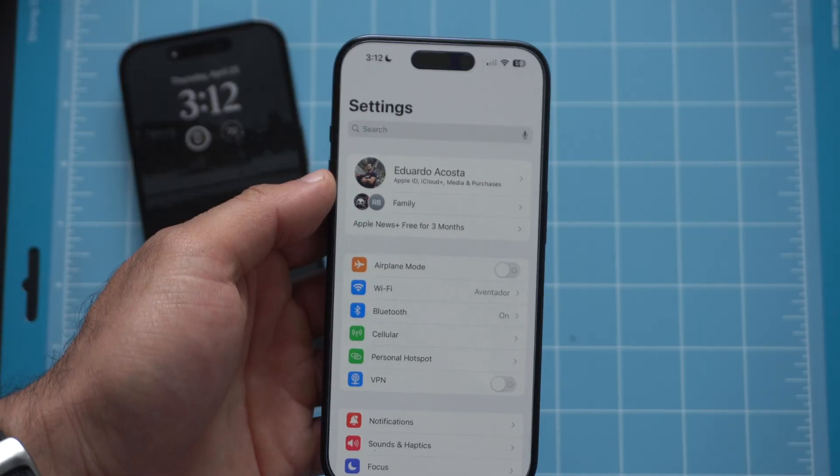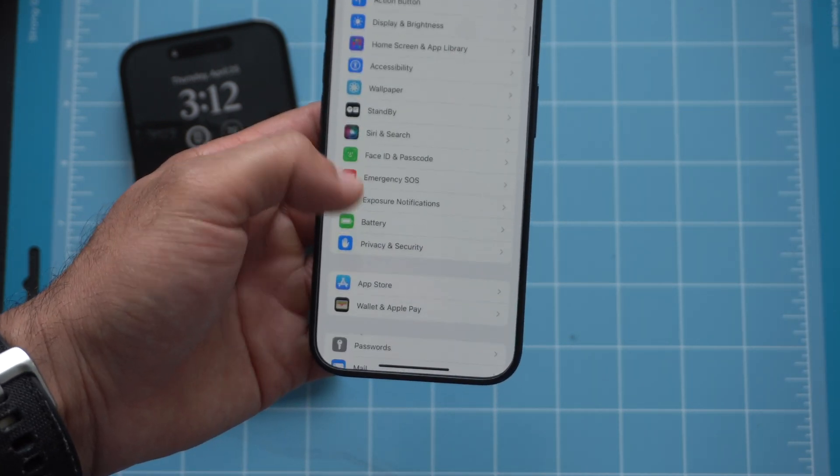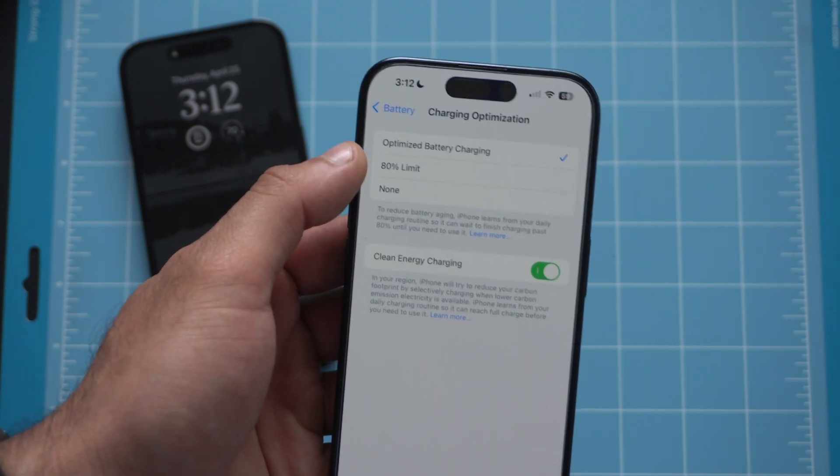A forgotten setting is Battery Optimization. I'm surprised how many people don't have this turned on. If you plan on keeping your iPhone for five or more years, you need to have optimization enabled. What it does is monitor your charging habits — if you wake up around 8 a.m. and leave your iPhone charging overnight, it will stop charging at 80% and won't resume to 100% until close to when you start your day. This prevents the battery from being strained at 100%, which — just like electric cars — damages the cells and decreases longevity.